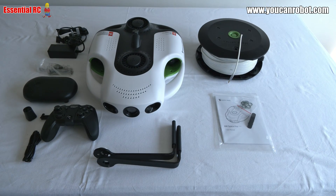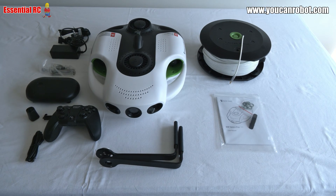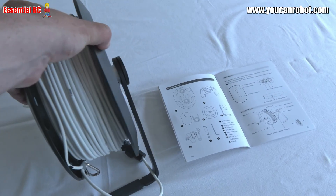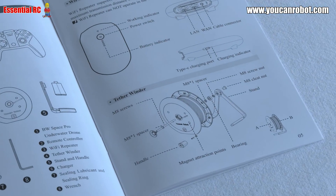The first thing you're going to need to do is to charge up the drone and charge up the Wi-Fi repeater. Very easy to do just by plugging them into a power source. Then you're going to need to assemble the tether reel. Again very easy if you just follow the instructions in the manual.